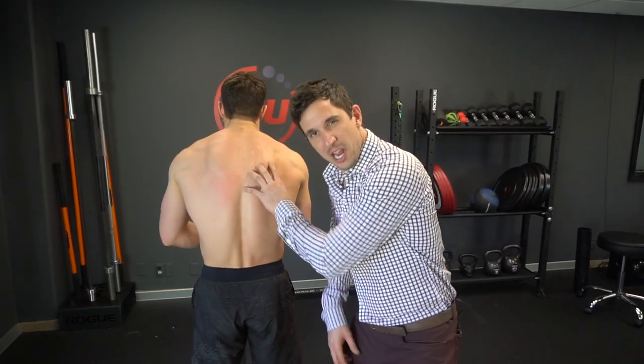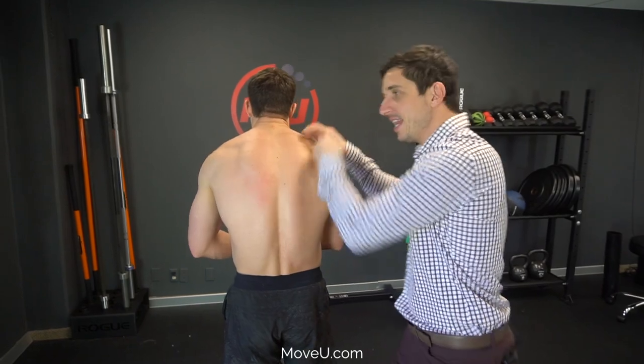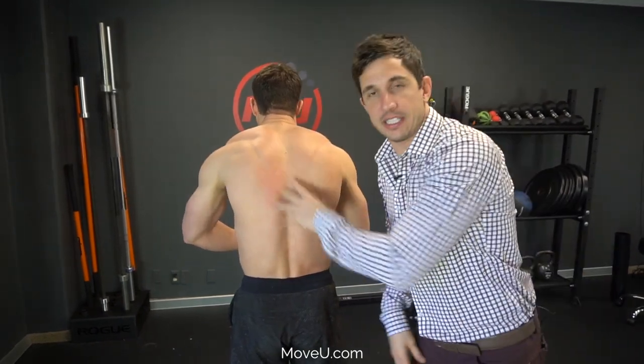Four steps to improving that rib that pops out of place, that shoulder tightness, that winging shoulder blade, the arm pain, all that stuff.